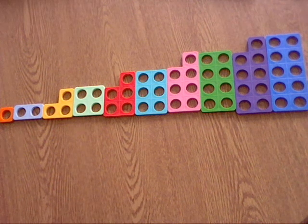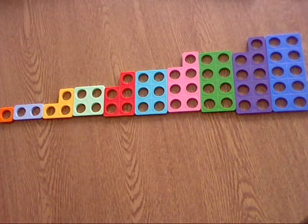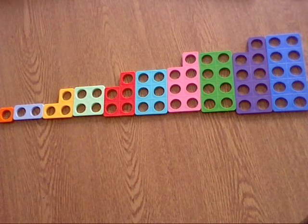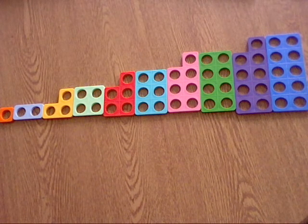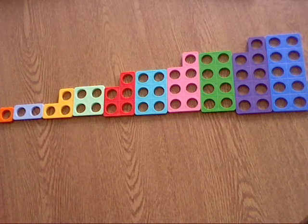The first activity we can do at home with our Numicon is to see if we can recognise all of these number frames. I've got my Numicon set out like this, and the first thing we're going to do is point to each piece of Numicon together and decide what number it represents. I would like you to pause the video and order your Numicon just like this.